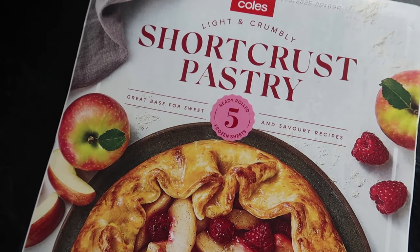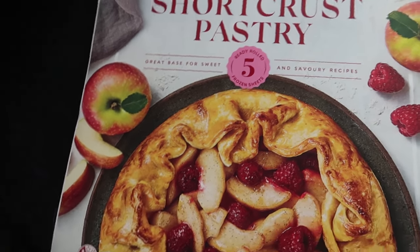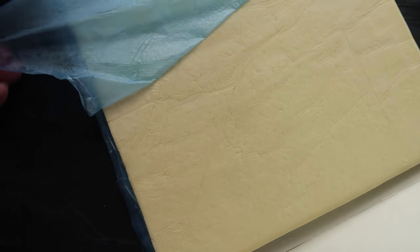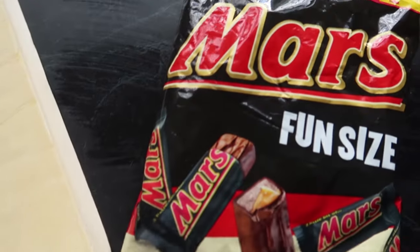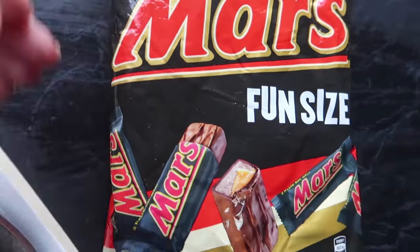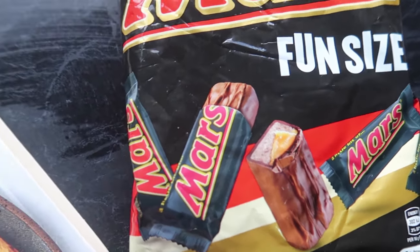Next we're going to make a little sweet snack for the lunch boxes and we call them pillows. The ingredients are very simple — it's just some pastry and a filling. You can use any pastry. Today I'm using some shortcrust pastry because that's what I had in my freezer, but you could also use filo pastry or puff pastry. As for the fillings, you can use anything — this is your moment to get really creative. Today I'm just using some Mars Bar, which is just chocolate and caramel, and is always a winner.